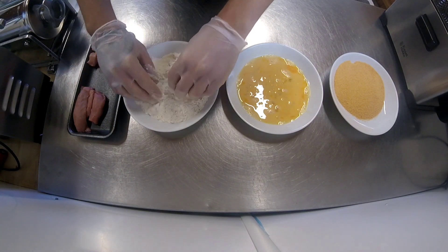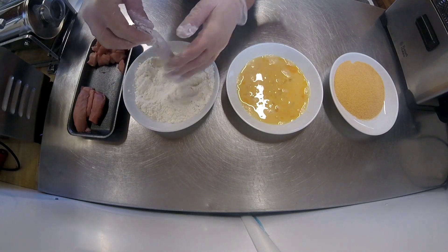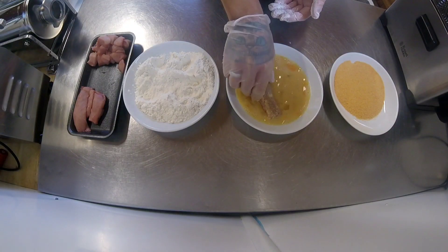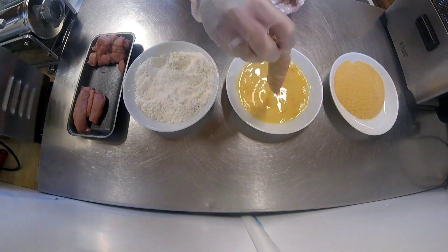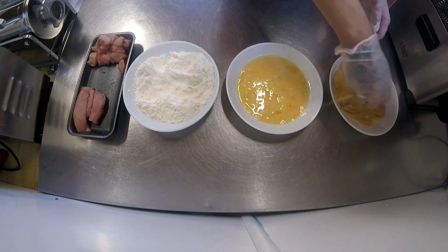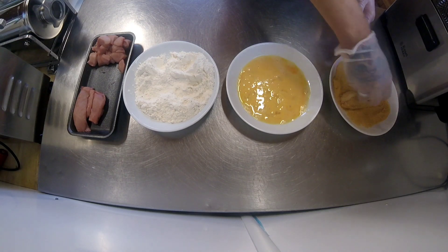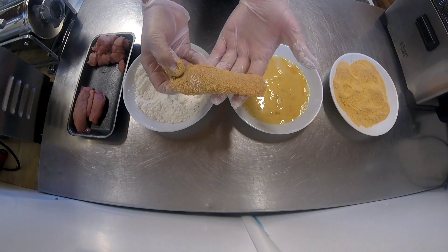So I'll show you what to do. First, just roll the loin or goujon in the flour and dust off any excess to give it a good coating. Then dip it in the egg and finish it off in the breadcrumbs. Some people repeat it — back in the egg and then back in the breadcrumbs — but I'm not going to do that today. So that's one of them done.